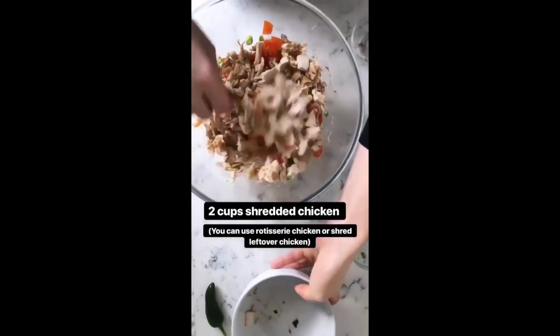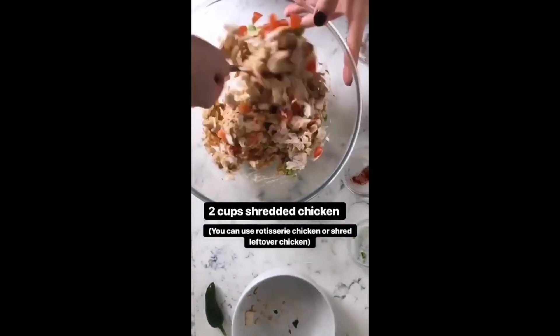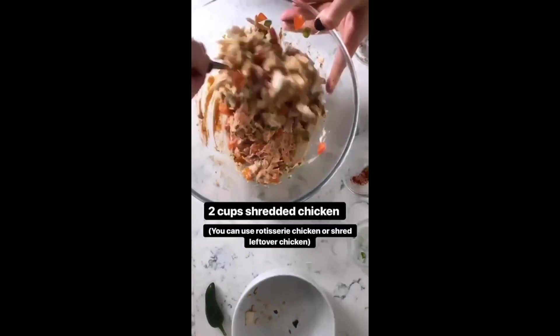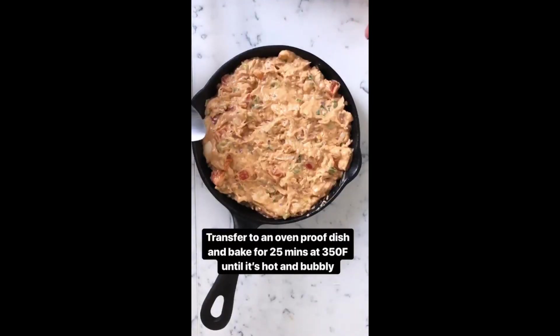Finally I'm adding in two cups of shredded chicken — you can use rotisserie chicken, I'm just using leftover chicken breast from my fridge that I've diced up. Transfer the mixture to an ovenproof dish; I'm using a cast iron skillet because I like how it looks a bit rustic.